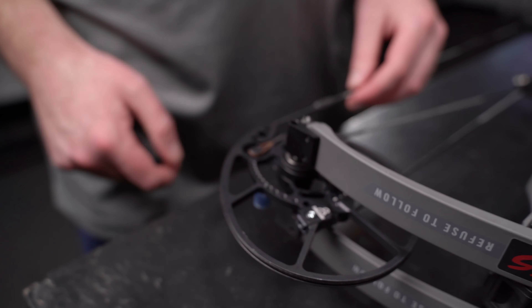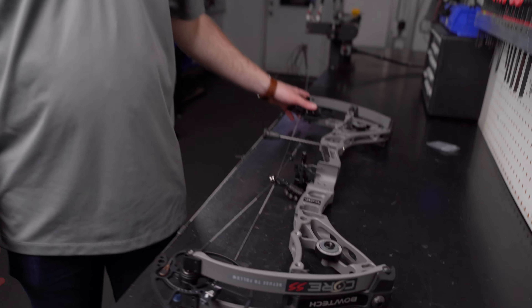So we've just made our adjustments to the bottom cam. Have a look at the other end and repeat the process if necessary. And that's how you adjust TimeLock. See you guys.